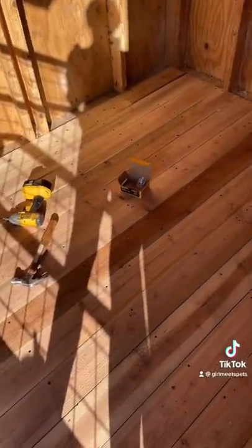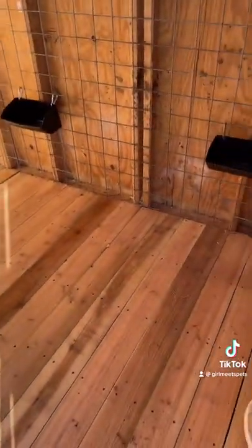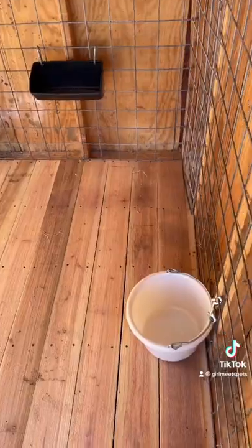And this is what the floor looks like now that it's done. I also added in their food buckets and water bucket. And this is what the finished floor looks like with wood chips.